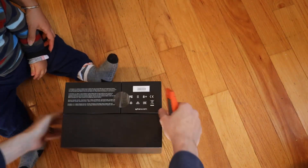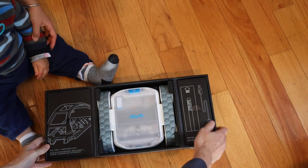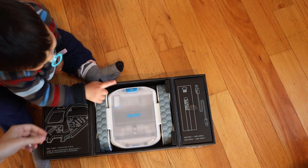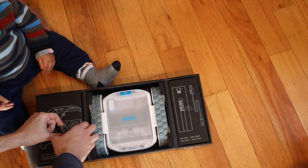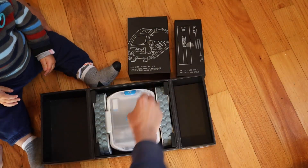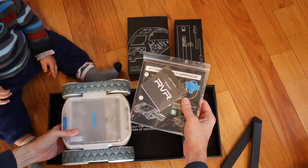It looks like there's a... check that out. So yeah, it's a pretty cool box. We got this a few days early, I can't release this video yet. So here's the getting started guide.